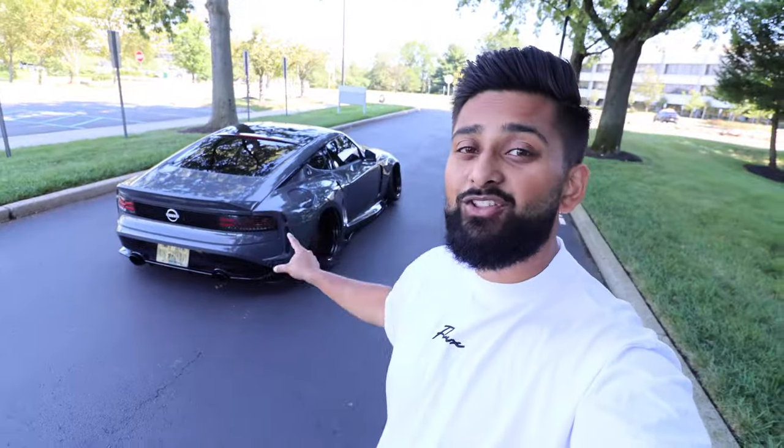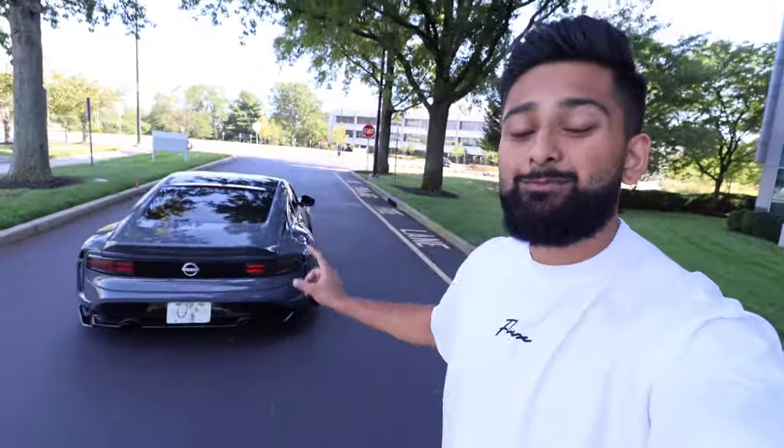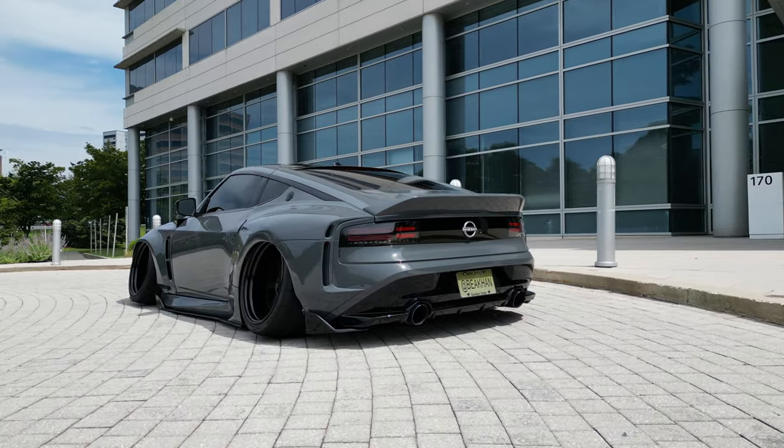This is my 100% honest review: the fitment on this kit is very good compared to other kits I've dealt with in the past. Is it perfect? No, because no fiberglass kits are ever perfect, but it is one of the better ones. I highly recommend this kit for anybody looking for a wide body kit for their Nissan Z.